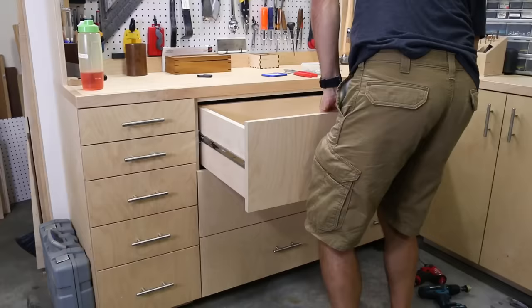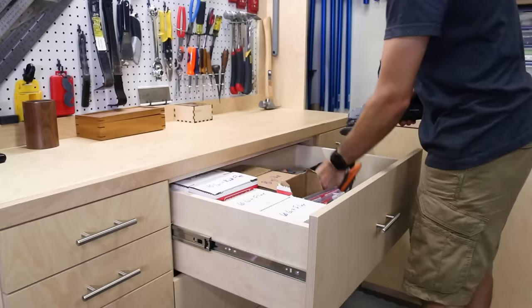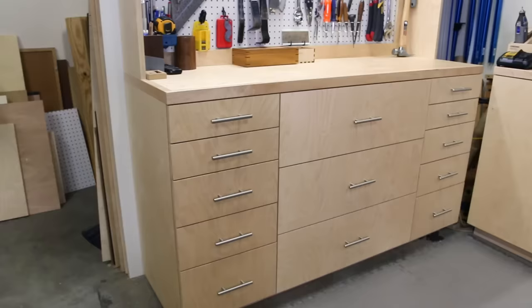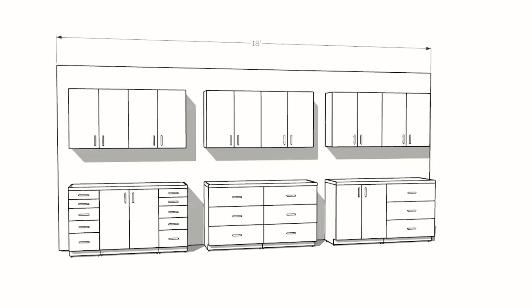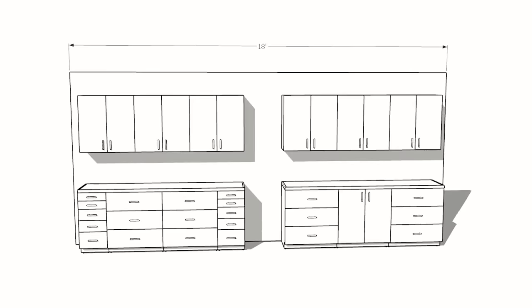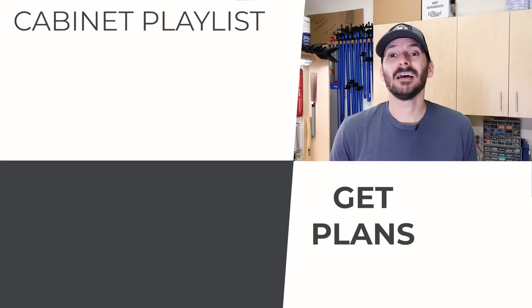I have plans available for all these components — you can buy them individually or get a 30% discount bundle for all of them. Just check the link in the description below. To get your juices flowing, here are a few example setups using all the cabinets, and I'll be including these layouts and more in the modular garage cabinet bundle as well. Whether you prefer doors or drawers, you can find the exact setup that fits your needs and style.